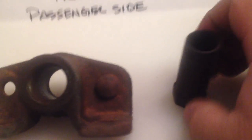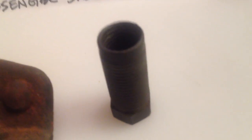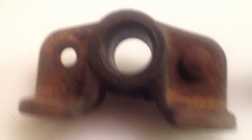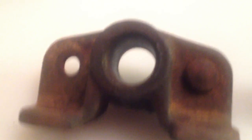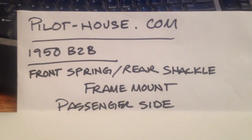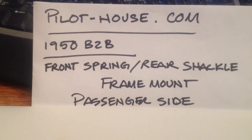You get an idea of the parts that he's dealing with. You've got to try and find a new one of that one or a better used one — I don't seem to have one. But this is good, and I hope this helps out and gets him back on the road.